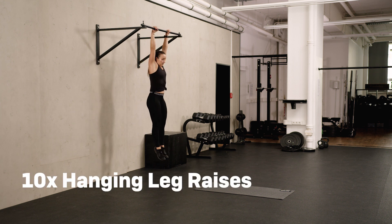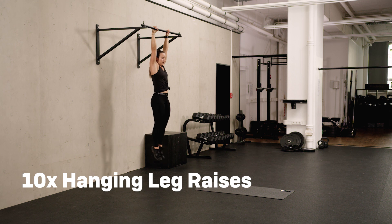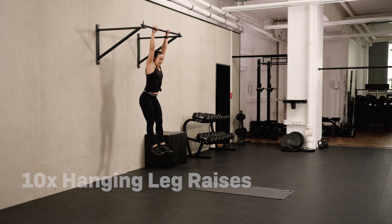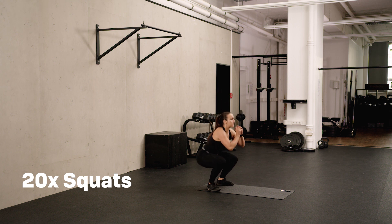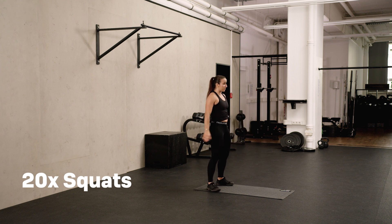Same thing. Core tight. Last one. And that was ten. Halfway through the workout, almost done — 20 squats and then we're already done with the second round. Try to keep the upper body straight. The weight is always in the heels, so you could actually lift the toes a little bit.